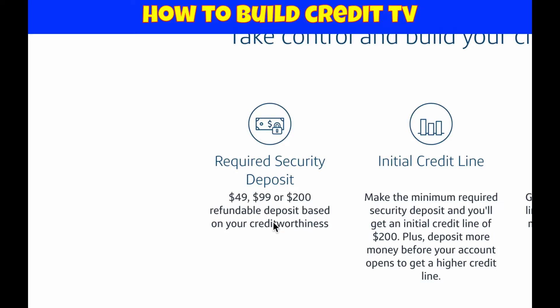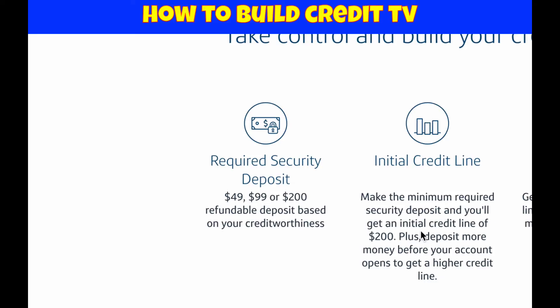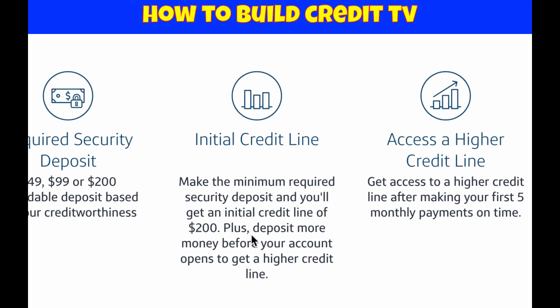Once you apply for the card, you're going to pay either $49, $99, or $200. When I did it, I paid $49 and my initial limit was $200. This card is a little different from other secured cards in that you're not putting down exactly what your credit limit will be. With my Discover card, I put down $1,200 initially and my credit limit was $1,200. With the Capital One card, your initial credit line is going to be $200 no matter what deposit amount you pay — whether it's $49 or $200.